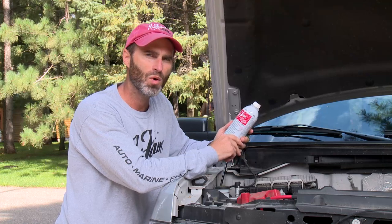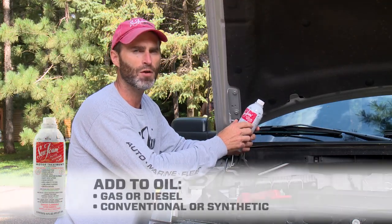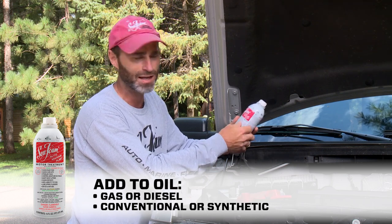Here's a quick video on how and why you should add seafoam motor treatment to your crankcase oil. Seafoam can be added to any gas or diesel motor oil, conventional or synthetic — it doesn't matter.